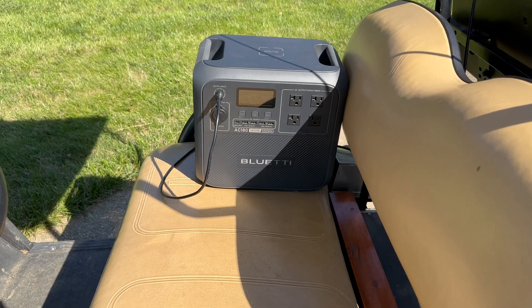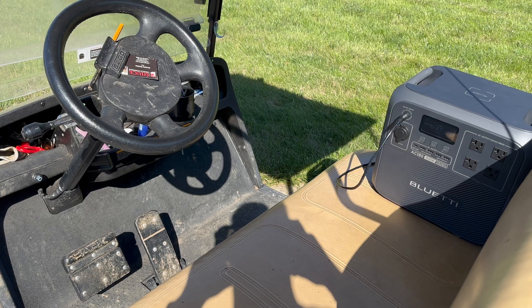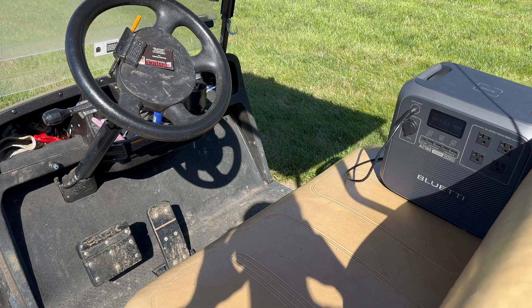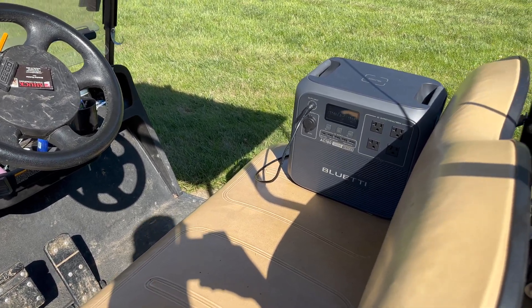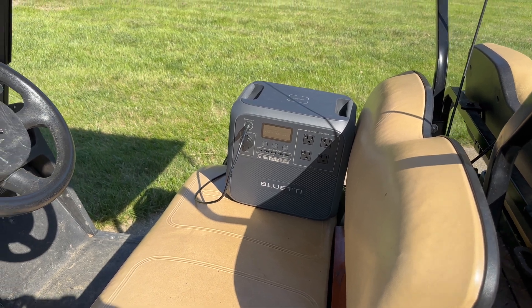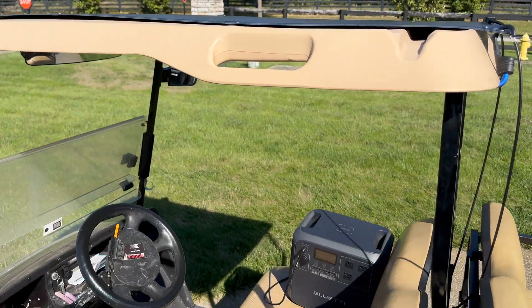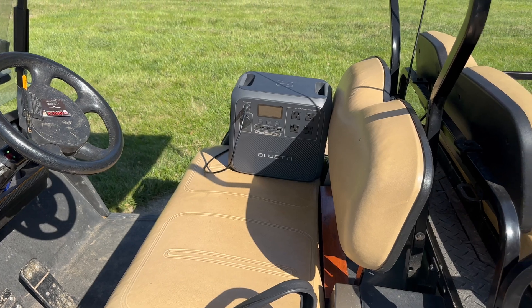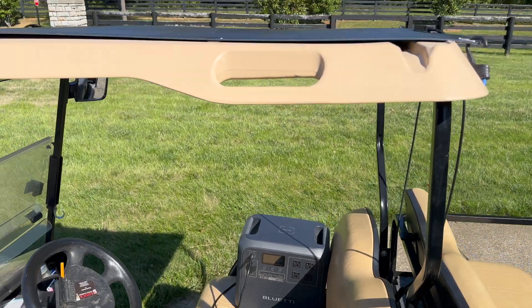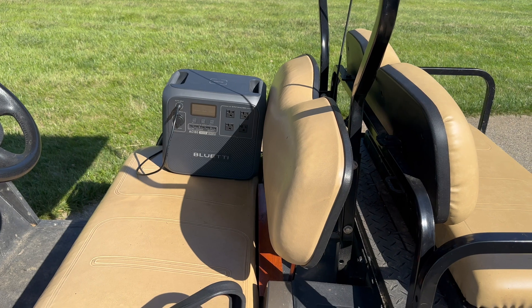We are well past any sort of perpendicularity to the sun today, so this isn't bad at all. You can drive and charge, park and charge, or have a little tailgate. Throw it on the roof of your car or golf cart and have a mobile entertainment and charging station. That's super fun — I think I'm going to take a tour of the neighborhood and see how much juice I can absorb.